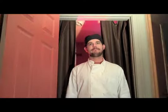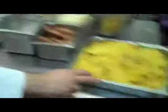Roast it for five good hours and pull it out, see how it turns out. Hopefully it works well. Spaghetti squash.